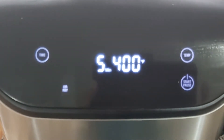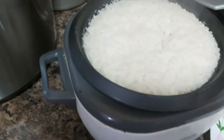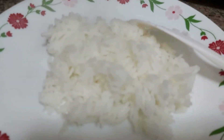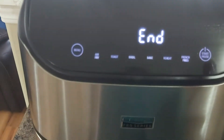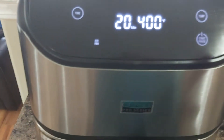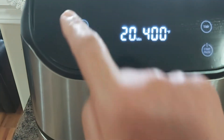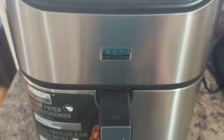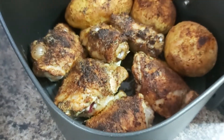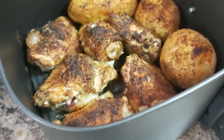Five more minutes! I have to plate my rice — I love this basmati rice, also known as Indian rice. Time is up, so let's check! Hooray, it's stopped. It's really beautiful — golden brown, my dear wonderful friends. Lovely!